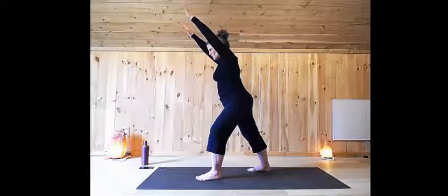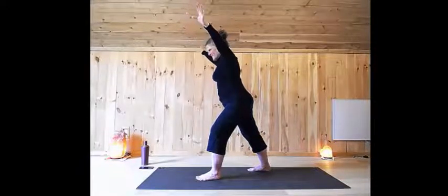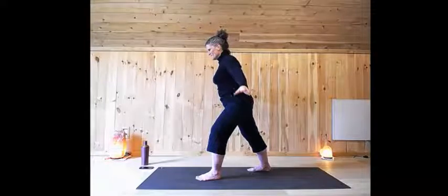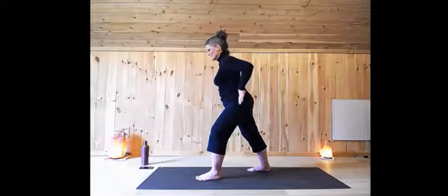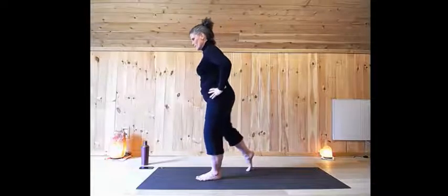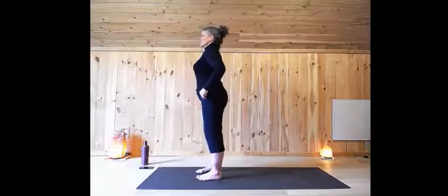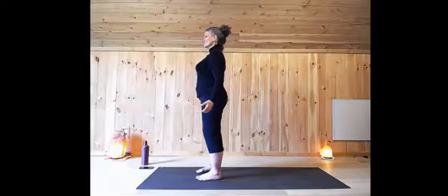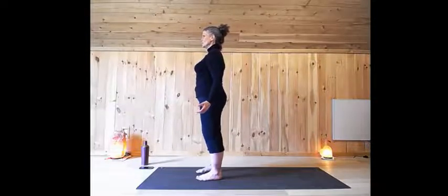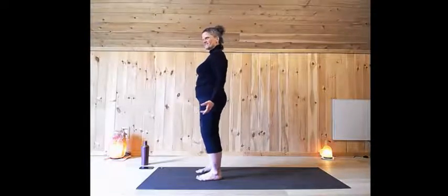Now with control, take a breath. As you exhale, sweep your arms around, hands to your hips. Lift up through the right heel and then step forward. Release the hands, standing tall, equal weight on both feet — right back where we started. So now we get to do all of that on the other side!